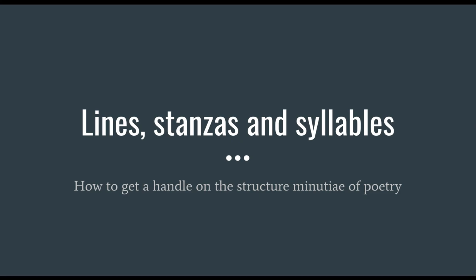To answer the questions I keep getting about how a poem should look, feel, and sound — how long it should be, how much punctuation to use — I've made this short video called Lines, Stanzas, and Syllables: how to get a handle on the structure and minutiae of poetry.